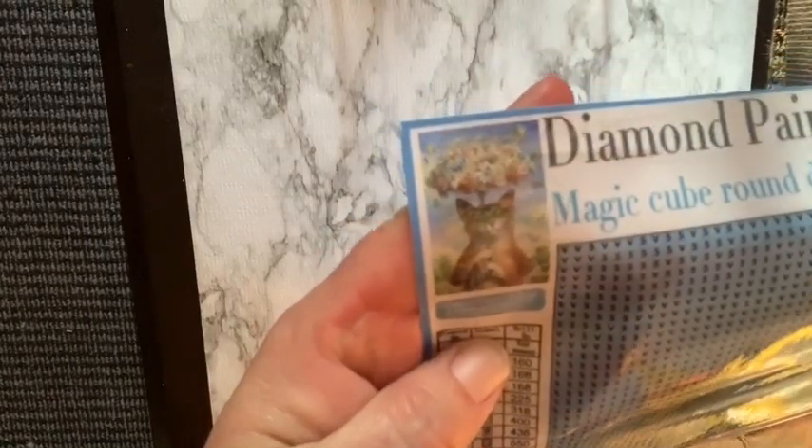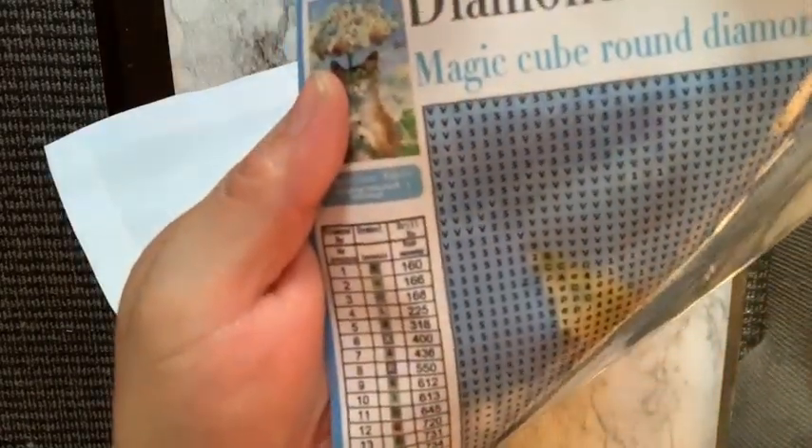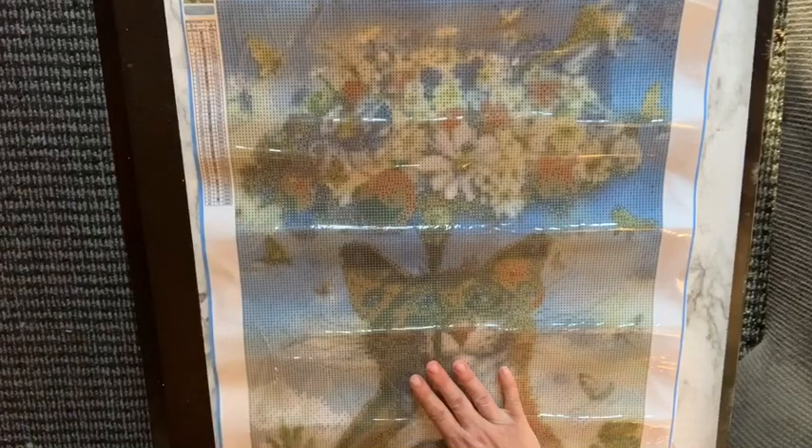Let me try to bring it up closer so you can see the thumbnail — it's not very colorful. The drill field is very, very clear. This is poured glue, that is why I ordered it from AliExpress. I kind of liked it — it's a cat with a bouquet of flowers, and there are birds humming above it. Hopefully it turns out good.